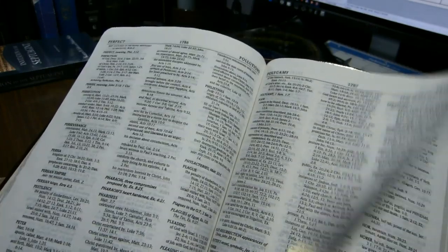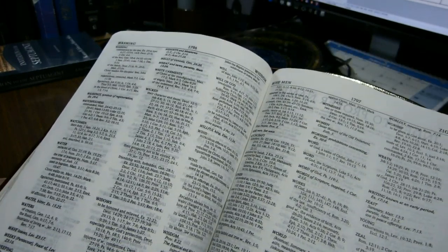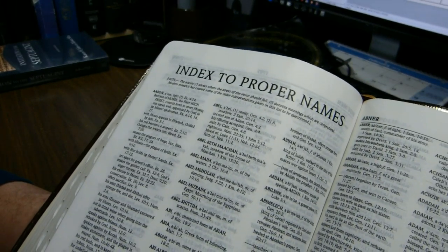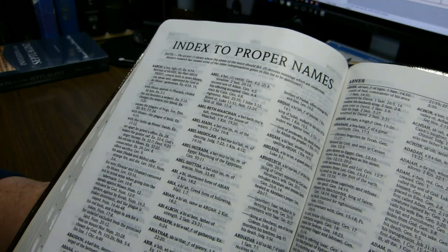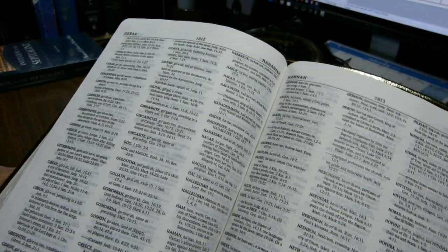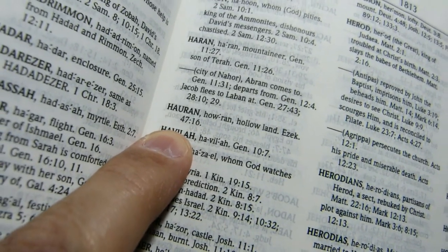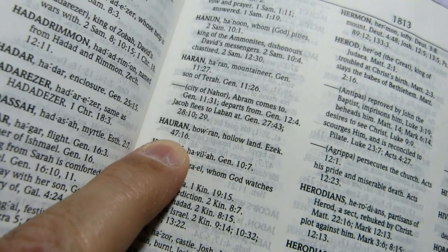Going forward, we come to an index of proper names. Again, this is in that same seven-plus point font, three columns per page, and there are about 30 pages of proper names. So here's 'Horan' — it tells you how to pronounce it, then it means 'hollow land,' and gives you a reference.